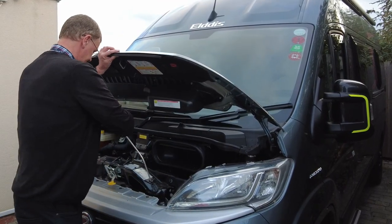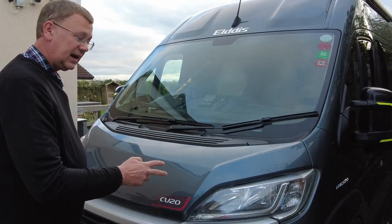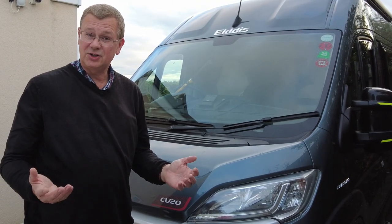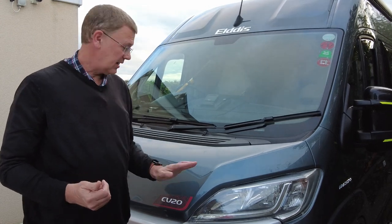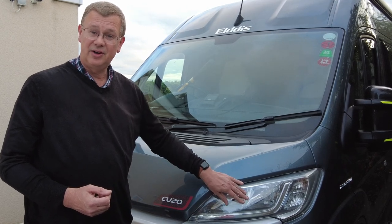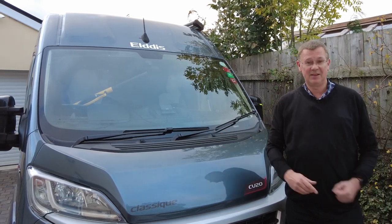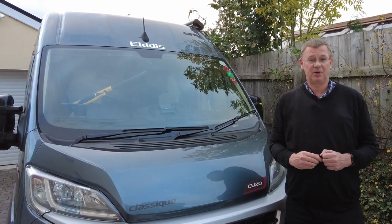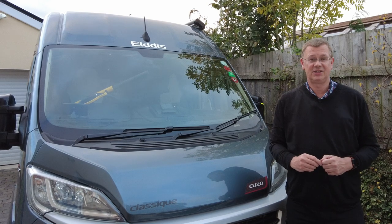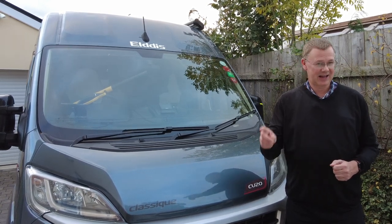And then we're done. Two headlight protectors fitted, probably in just over a minute, maybe a minute or two. Really simple to fit and it keeps your van lights protected, so it could save you a fortune if a stone hits. There's a really quick video on how to fit headlight protectors — saves you getting them damaged. Catch us in the next couple of weeks where we've got some great videos coming up including fitting a blind spot detection system. Thank you for watching, I hope you've enjoyed it and I'll catch you on the next one.